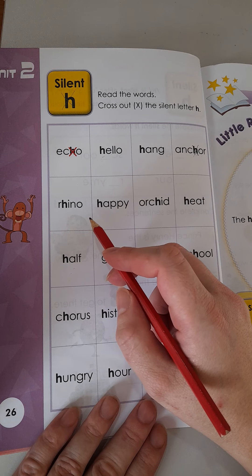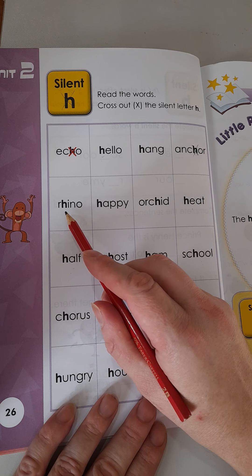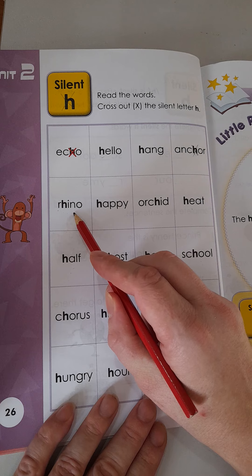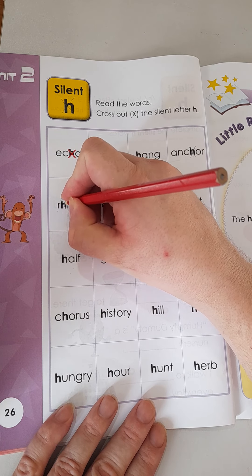What about rhino? Rhino — do you hear the H? Do we say rhino, or is it just rhino? That's correct, boys and girls. The H is silent. Put an X.